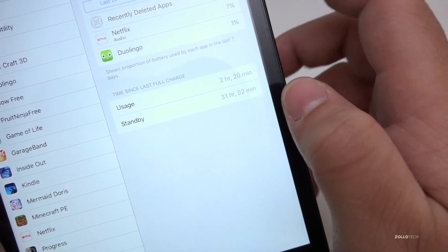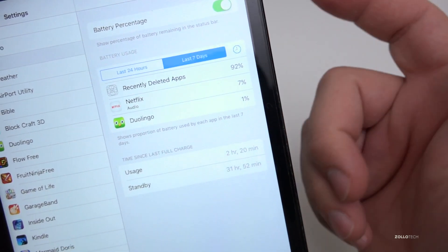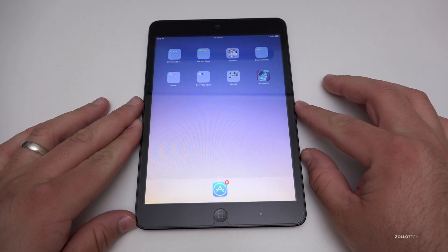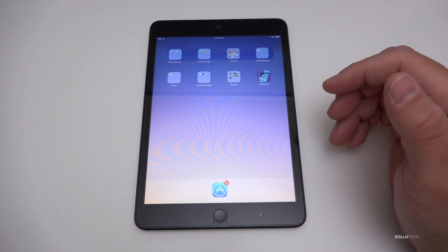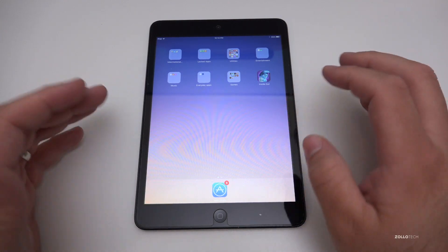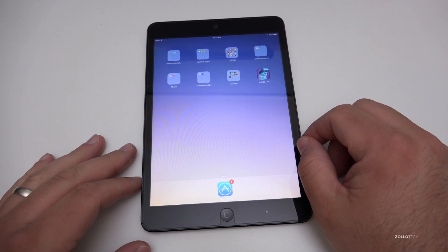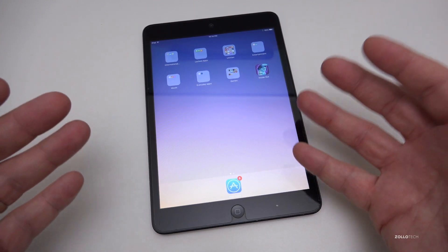Looking at the last 7 days, it's used 7% over that time — it was charged some time ago. This is surprisingly good on battery still. I don't hear my kids complain that it needs to be charged often, and it seems to be holding its charge really well. I don't do anything special — I plug it in when it needs to be charged and unplug it when it's full. Apple manages that on the software side.